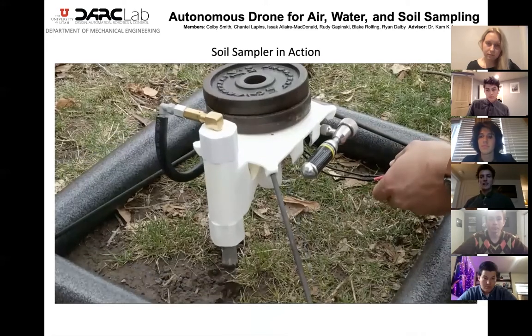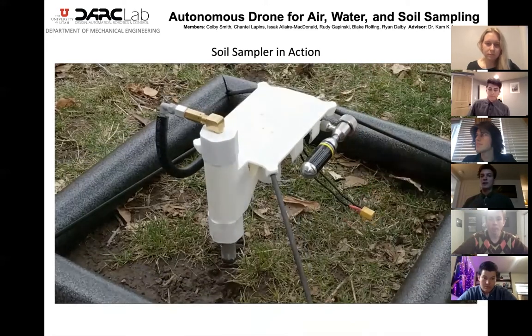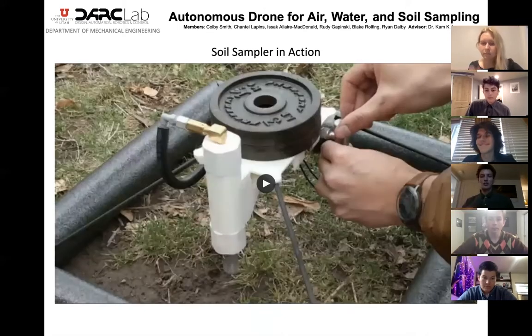Here you'll see a video of the soil sampler in action. Note that in this video the soil sampler was not remotely triggered as the electronics had not been implemented at this point in the project. Since then our solenoid valve actually broke, so this is just a video demonstrating that it does in fact work as designed.